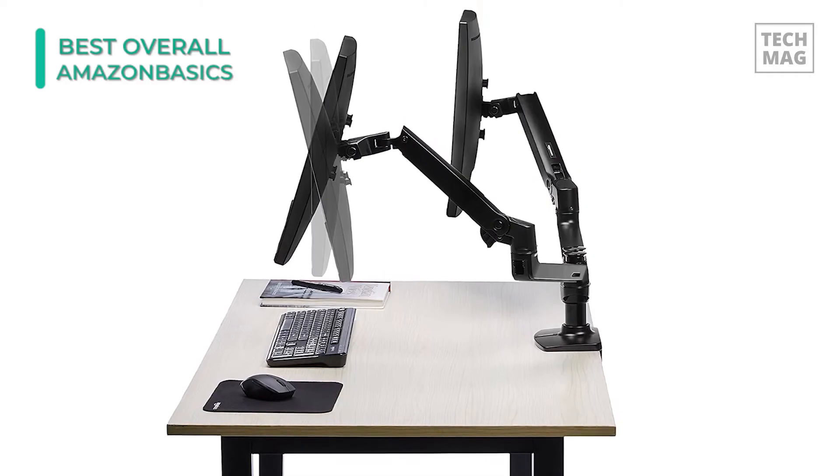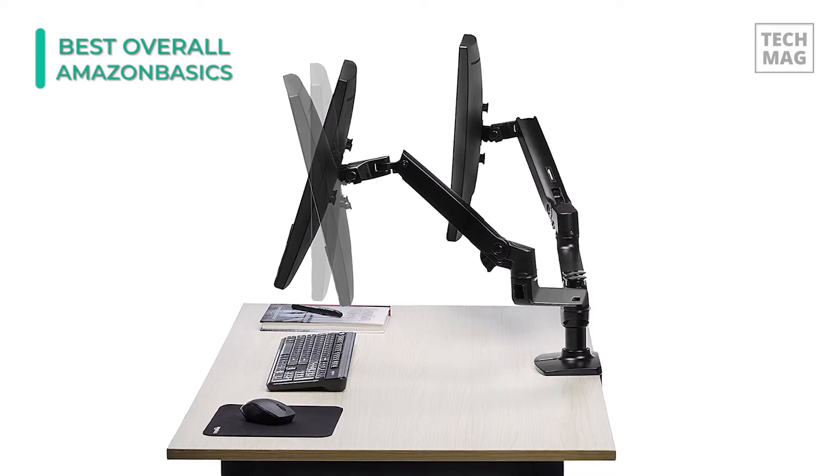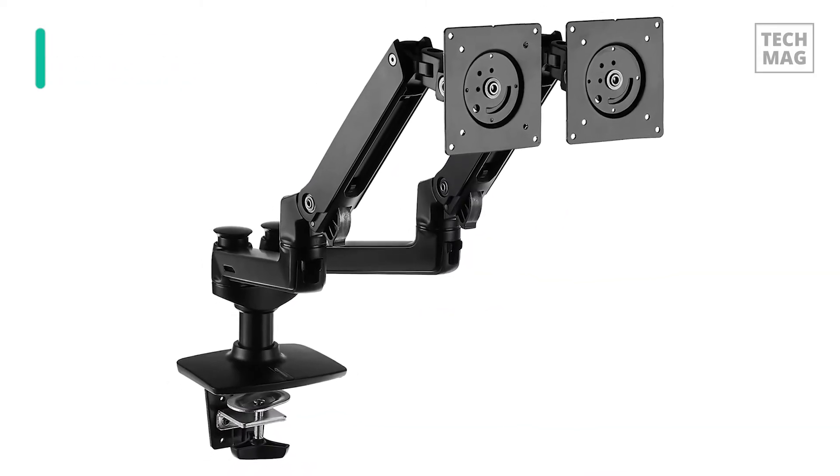The stand is built from aluminum, which is a pretty solid and reliable material. Considering the dual monitor support, the amount of strain is relatively low.